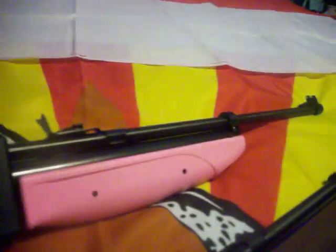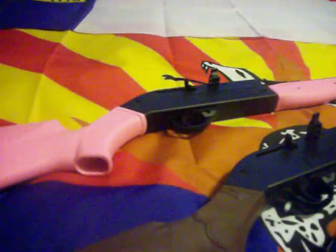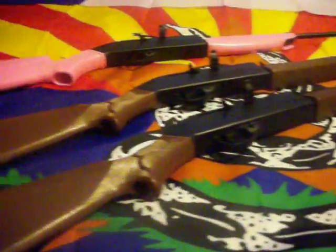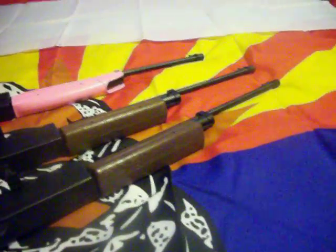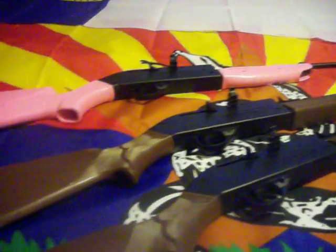And this one right here is the new Crosman in our family — this is for my seven year old daughter. Now these are great rifles to actually teach kids how to shoot, especially all the fundamentals, all the rules, and how to handle everything. They're just plain fun to shoot.